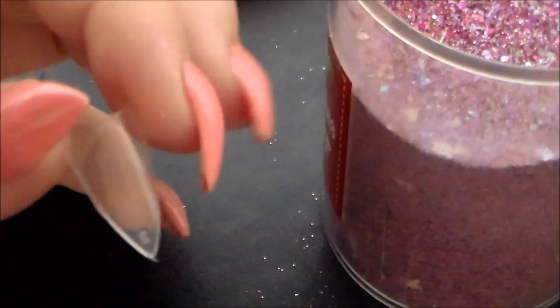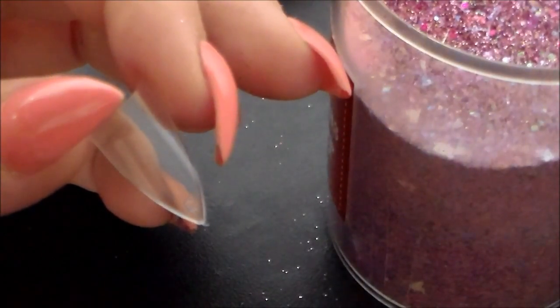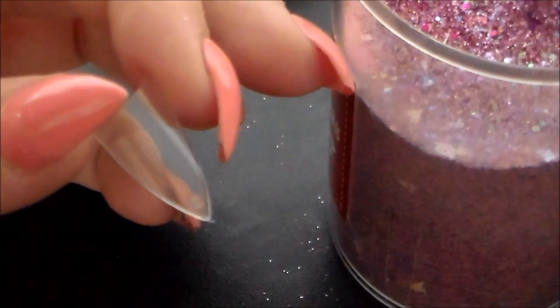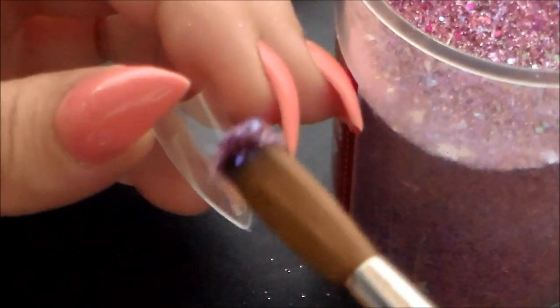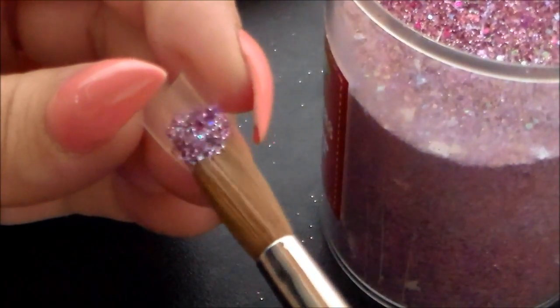I'm just going to take a tip here, pop some monomer on my brush, dip it into my clear powder, and then pop it on the tip to show you the Cocktail Party glitter.